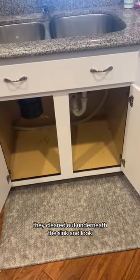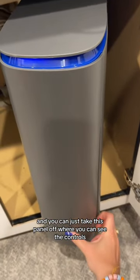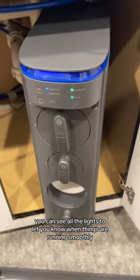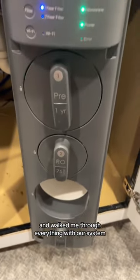They cleared out underneath the sink and we got a tank and the full system. You can take this panel off to see the controls and all the lights that let you know when things are running smoothly. The Culligan installer was so nice and walked me through everything with our system and exactly what we needed to know.